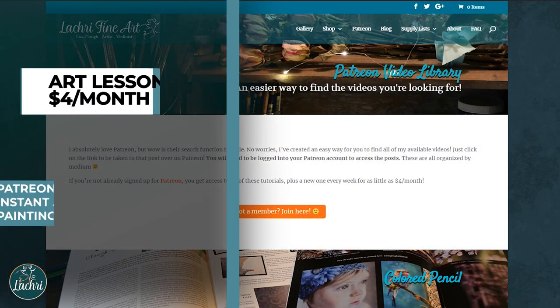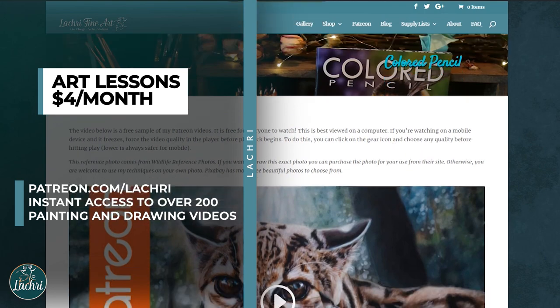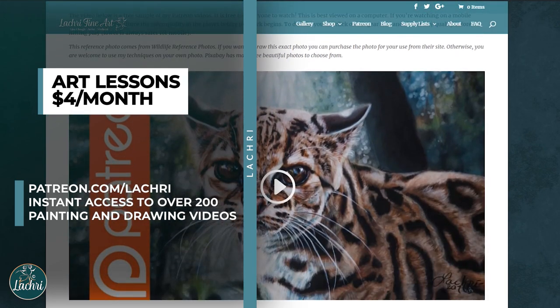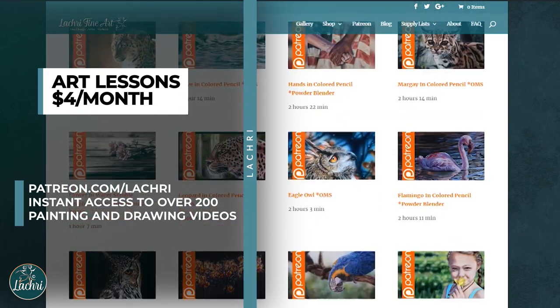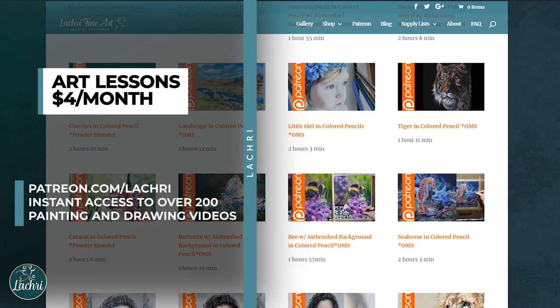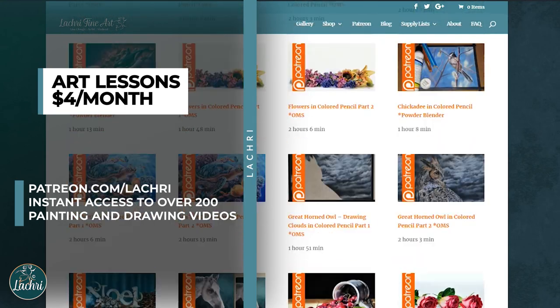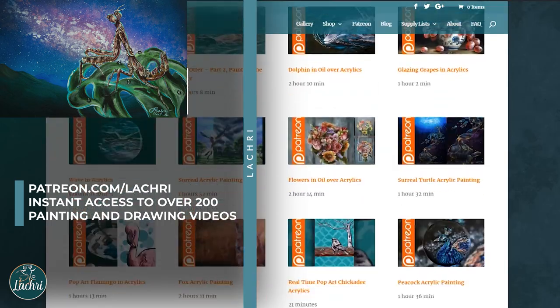If you are supporters over on Patreon, head over where you've got the one-hour version of this lesson available now. If you're unfamiliar with Patreon, for as little as $4 a month you get access to all of my longer videos — a new one every single week and over 300 available as soon as you sign up. If you're not sure if Patreon is a fit for you, check out my Patreon video library via the link in the video description.